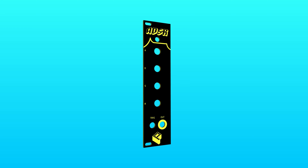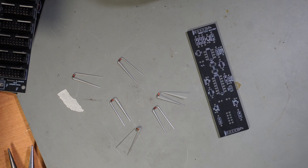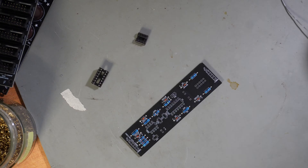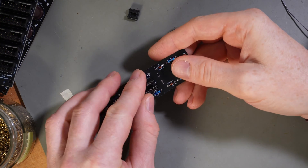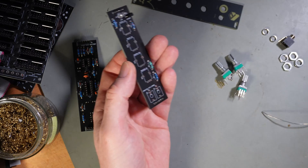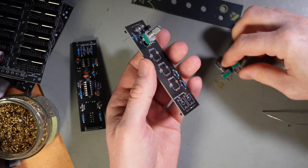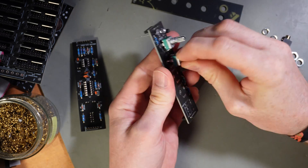Let's assemble the finished PCBs. I start with the components with the lowest profile, which would be diodes and resistors, and continue with IC sockets, power sockets, and capacitors. I do the pots and jacks at the very end. Make sure to screw them to the front panel before soldering them.